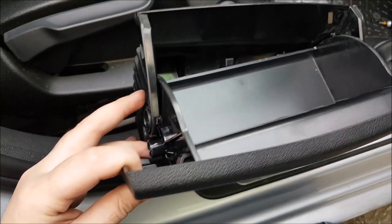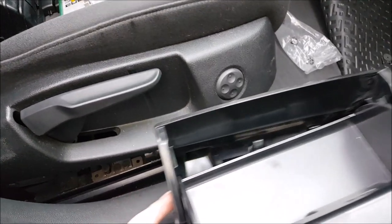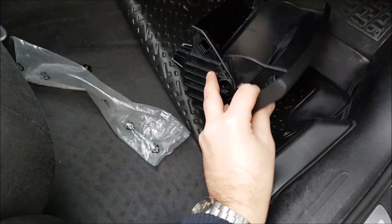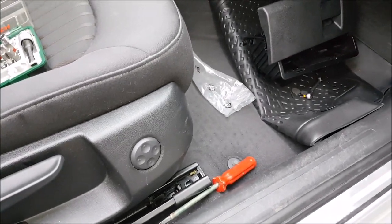So you are probably better off taking the whole seat out. But I started on this route, so I'm not stopping at this moment. Let's continue.